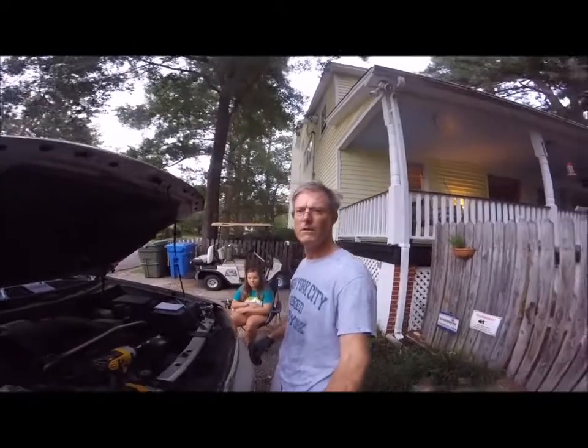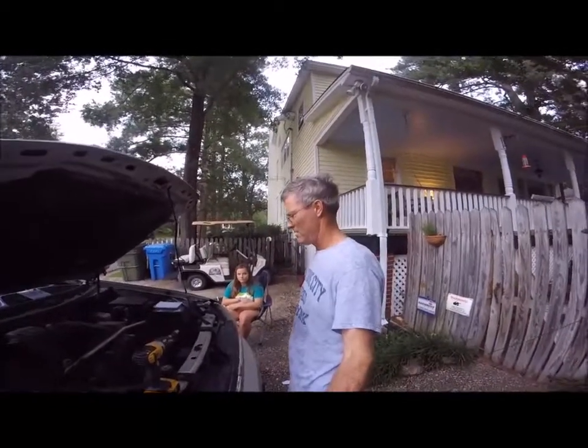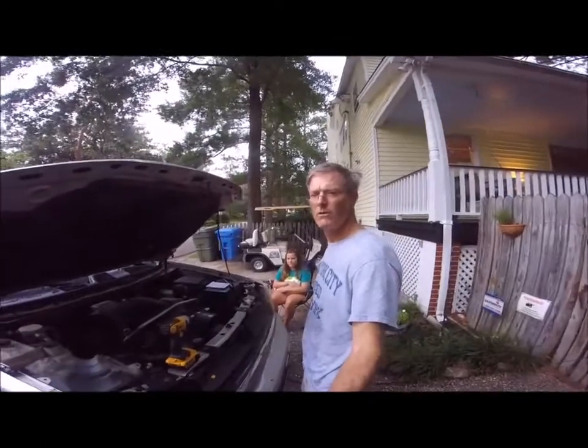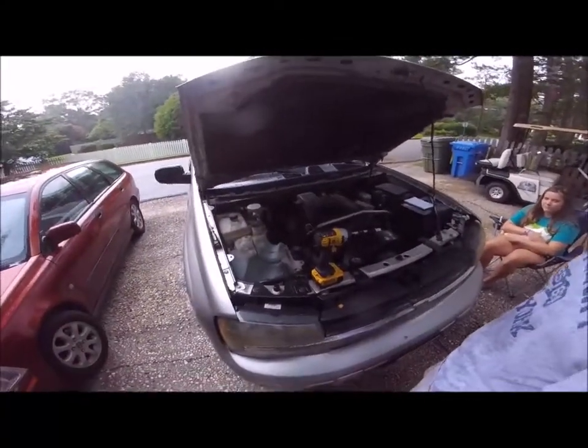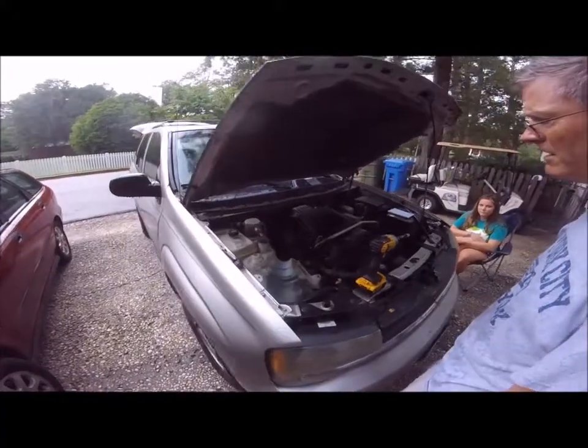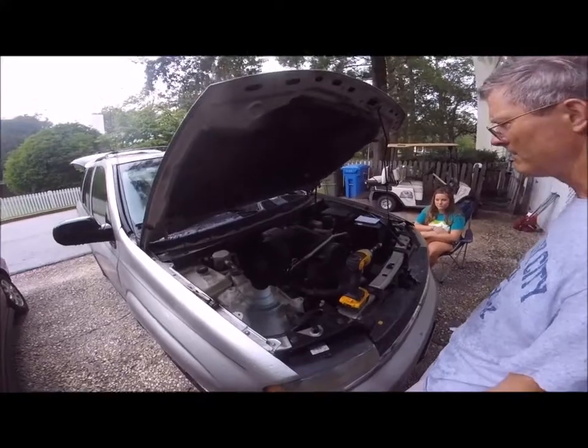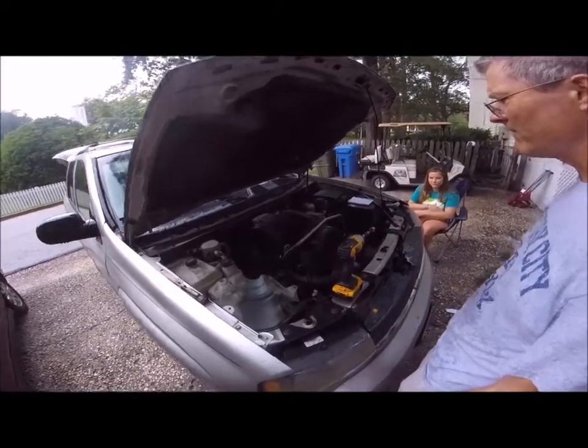This is a video for changing the head gasket on the 2004 Trailblazer. We've already got started removing the breather housing and now we're starting to take off the Vortex cover.